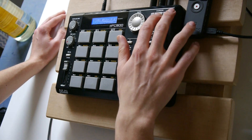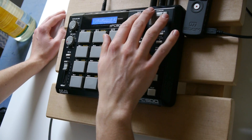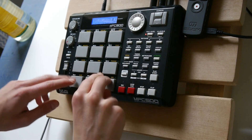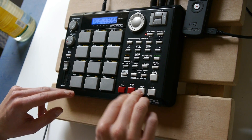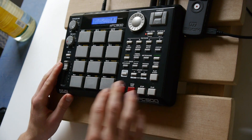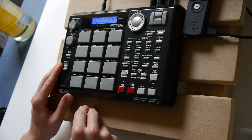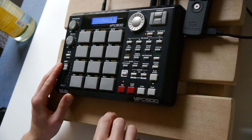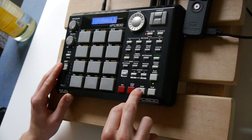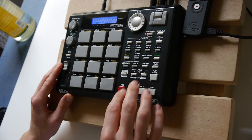Let's first set the BPM to maybe 135. Let's start with the kick on track one. On track two, let's play the snare.